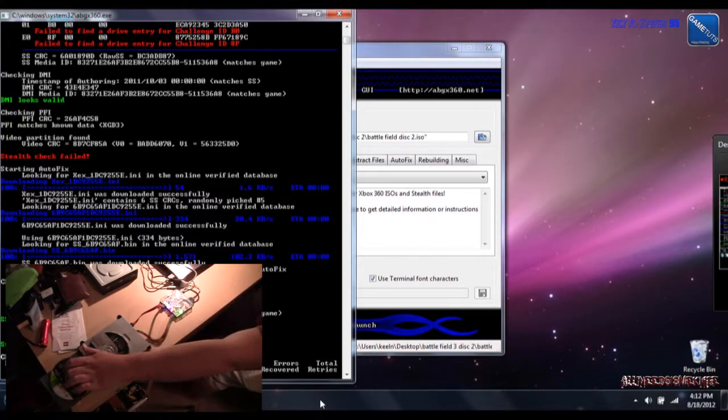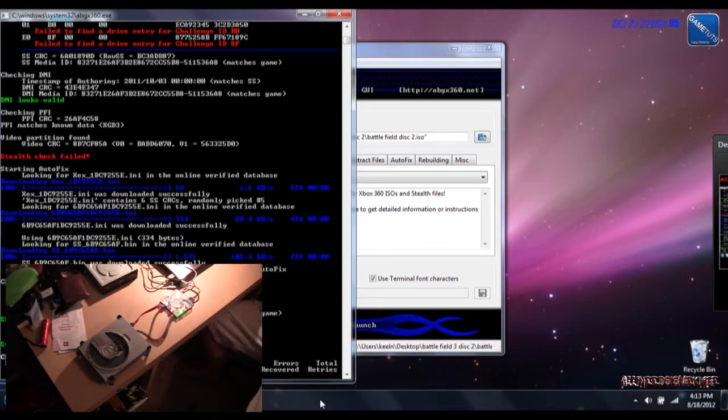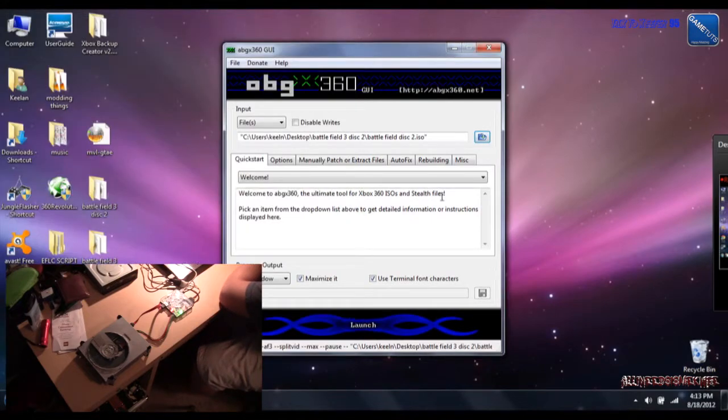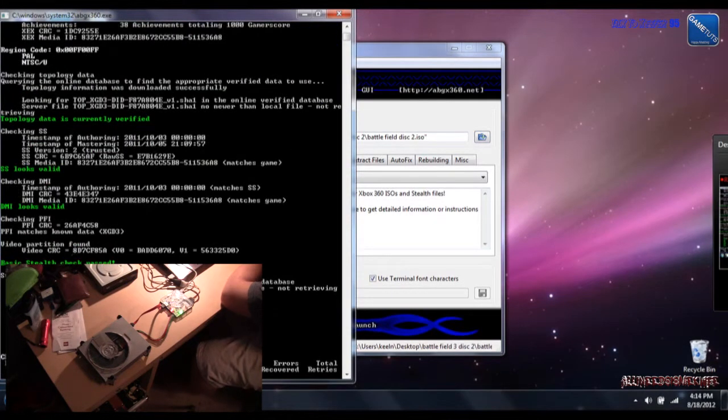Okay, I'll let that finish and then I'll be back. Now that that's done, I'm going to press any key — I'll press the space bar — and run it again. It'll show everything's green. So it'll run again, then I'll be right back.